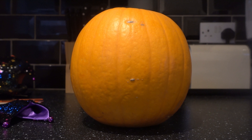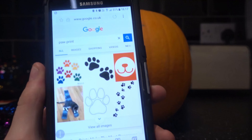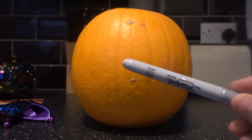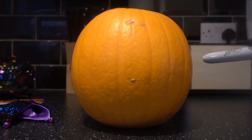First things first, you're going to want to pick your design. Keeping with the doggy theme I'm going to go for the paw print version, because I am a total pumpkin noob and I've never done anything like this before. You're going to want to grab a sharpie pen or biro so you can sketch your design onto the pumpkin before carving it out.